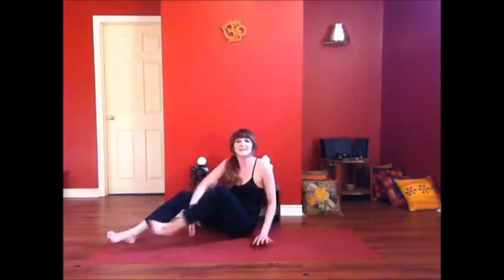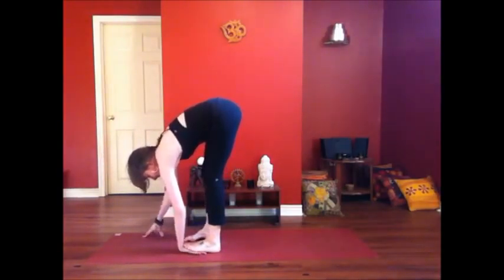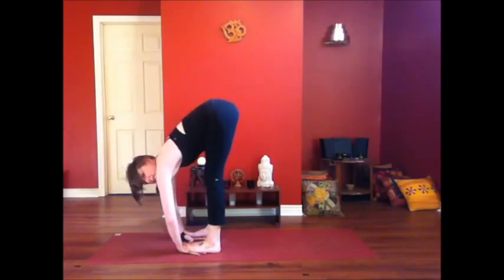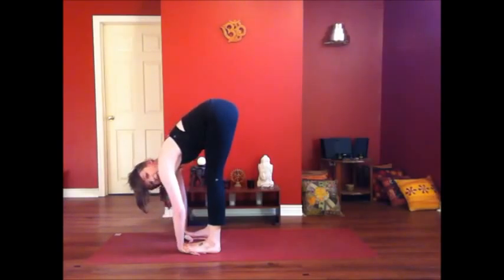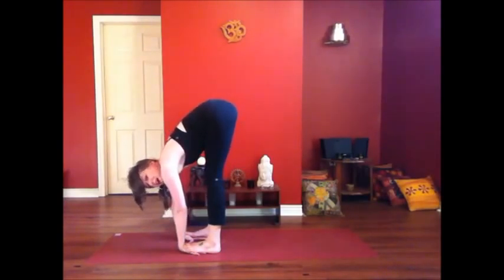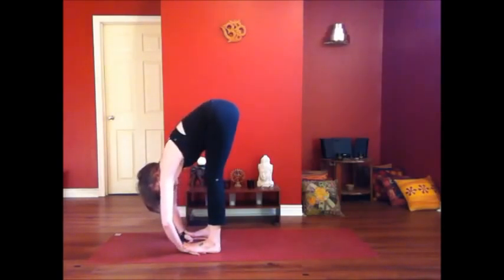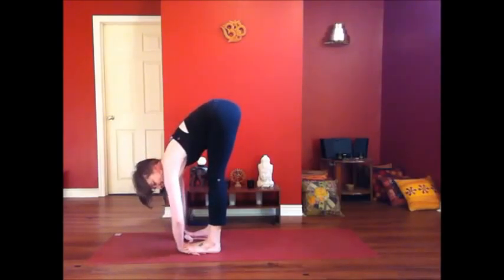Well done. Forward fold. Step onto your hands — Astapadagasthasana, a nice counter position for the wrist. Press your feet down, lift your hips up, and bow into the fold. If your hip flexors are zinging, it's because they're working a lot in this pose — they're doing a lot to lift you up. You might feel that sensation, that magic in your hip flexors.